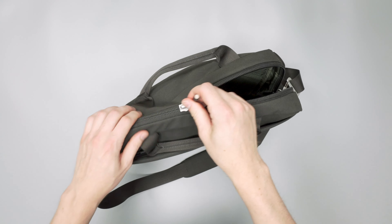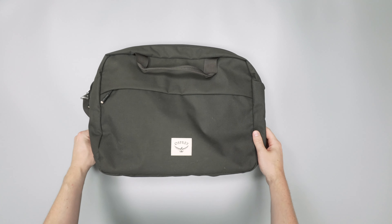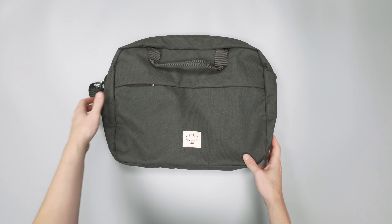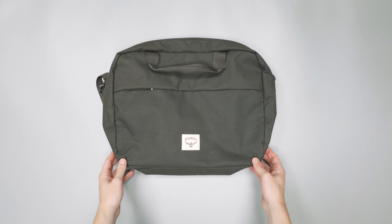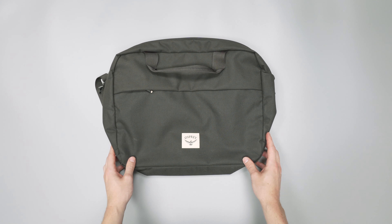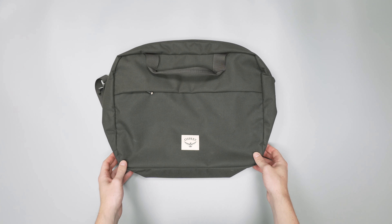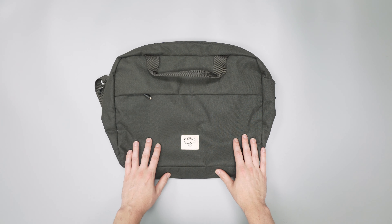Overall, it is just a really simple style bag and it's been holding up great. It does pick up hair pretty easily, but that's just the material. Overall it has been a great carry. That was our quick look at the Osprey Arcane Brief. For more information head over to packhacker.com, and to see the best buying options that help support our channel at no additional cost to you — link down below. We'll see you in the next video.